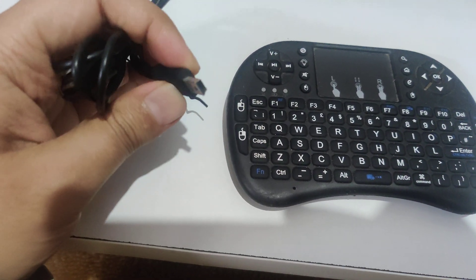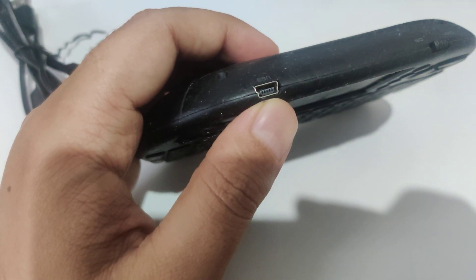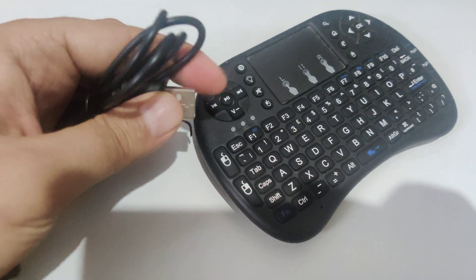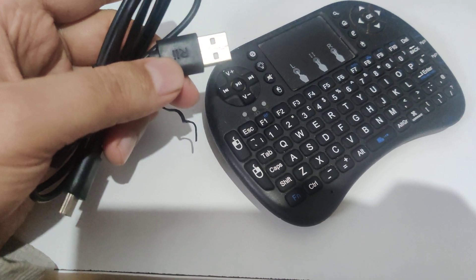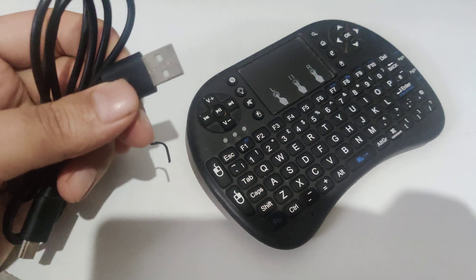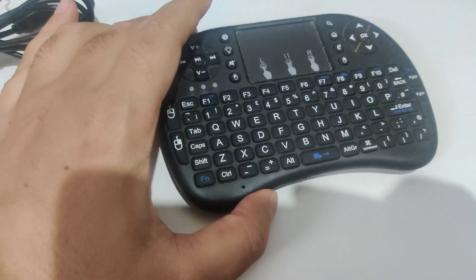To charge it, they provide you with a cable. One end of it goes into the port you see here on the keyboard, and the other end — the USB port — goes into any USB port. You can connect it to your laptop or to a USB charger, and that should charge your keyboard in a few hours.